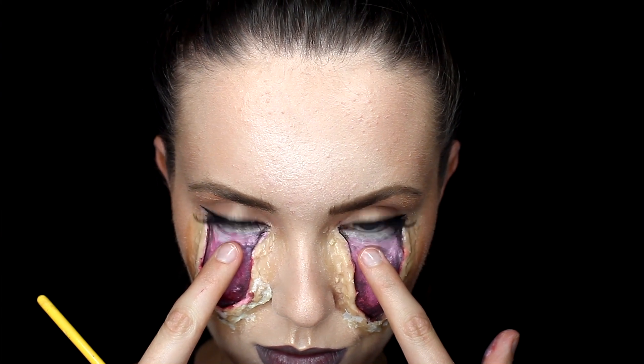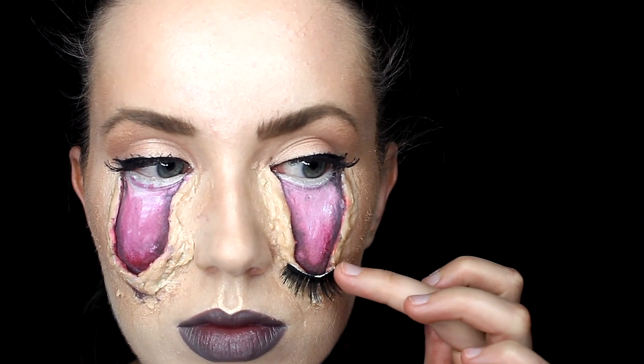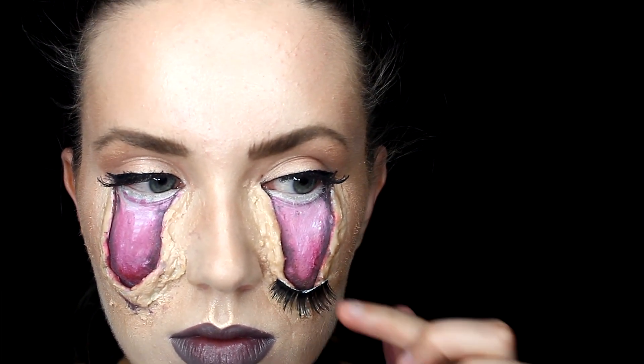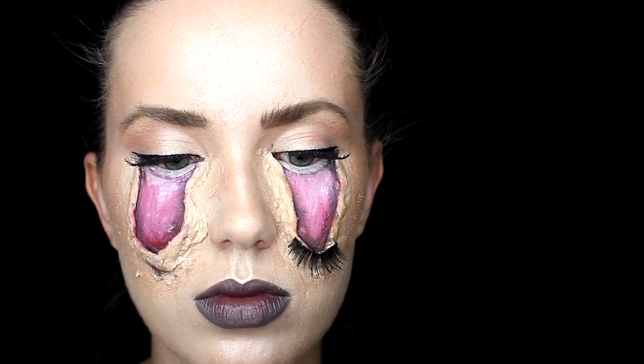Next you're gonna take some eyelashes and just place them at the base of your wax, just so it gives that illusion like your eye is pulling all the way down your cheek. Go ahead and apply those lashes with some lash glue to both sides of your eyes.